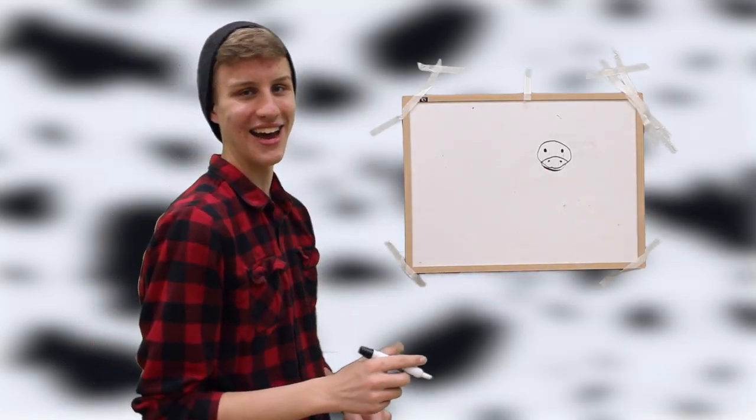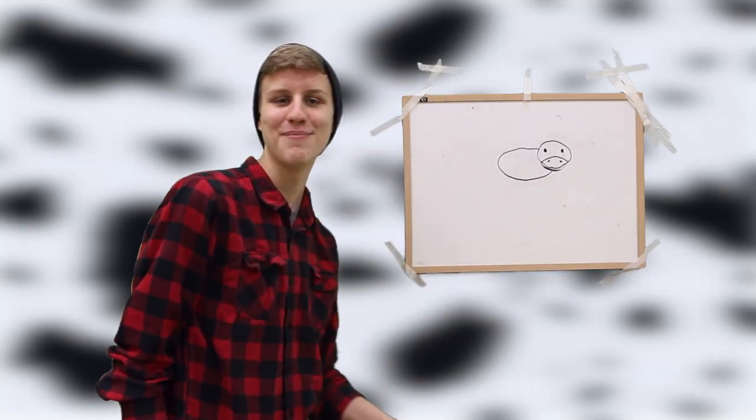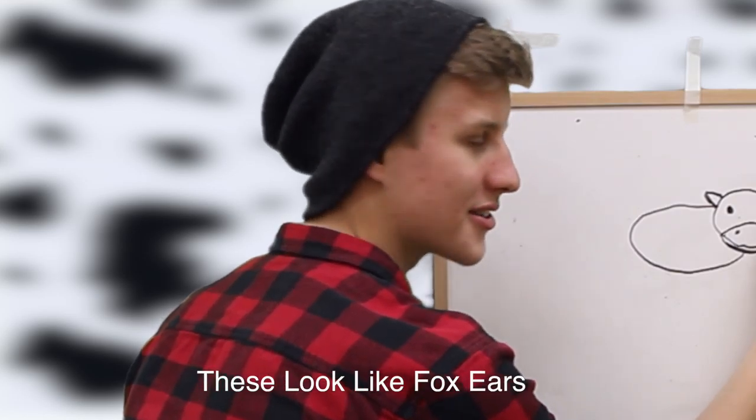Step four, you're going to want to draw him some nostrils. Now in this step I like to merge the steps a little bit together — you're going to want to give him a little mouth here too. Oh, that looks terrible. Perfect.